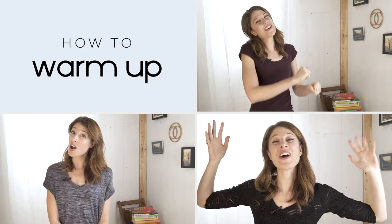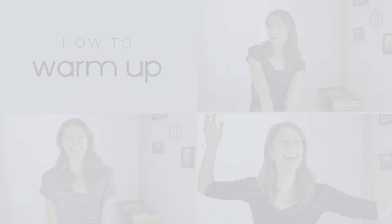Hi, it's Alyssa Weinzimmer, founder of Voice Body Connection, and it is time for another How to Warm Up video. In today's How to Warm Up video, we are going to release shoulder, neck, and jaw tension.